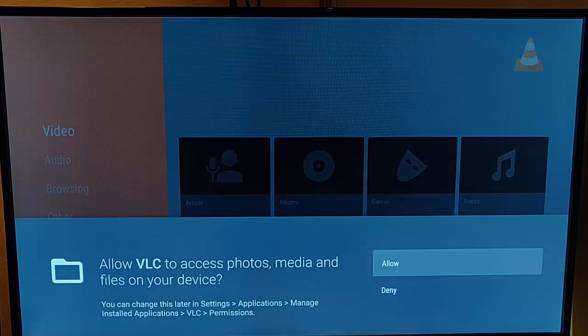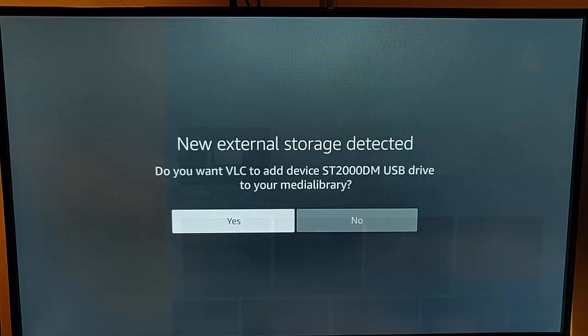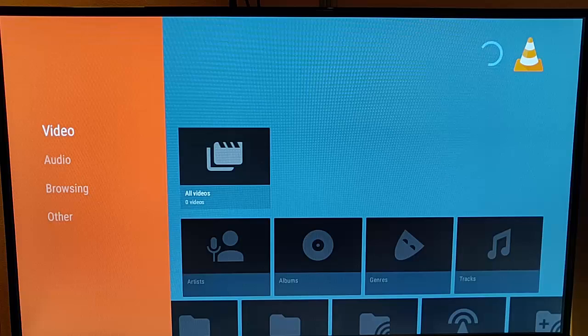The first time you run VLC, it says at the bottom of the screen: 'Allow VLC to access photos, media and files on your device.' It's very important that this is set to Allow. Make sure Allow is highlighted and press middle button. It will then come up with 'New external storage detected — do you want VLC to add this device to your media library?' Say yes to that. Make sure Yes is highlighted in white, press middle button, and VLC will search the external hard drive or thumb drive for any videos or music and start adding them.